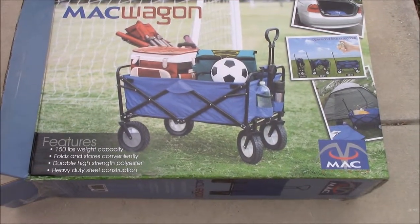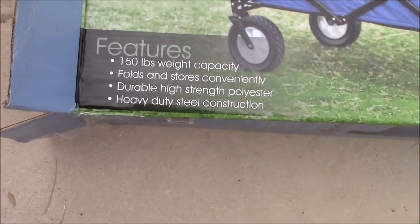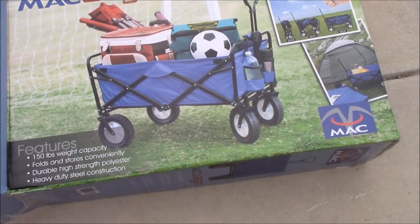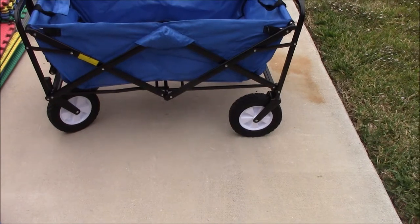I found this at Sam's Club — it wasn't expensive at all, though I don't remember exactly what I paid for it. It says it has a 150-pound weight capacity, and I didn't have to put it together at all. I just pulled it straight out of the box and opened it up, and the tires don't need air.